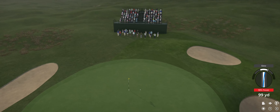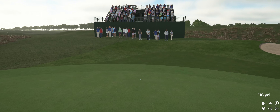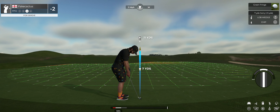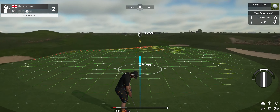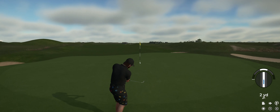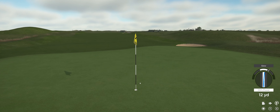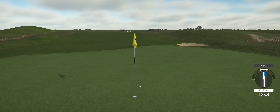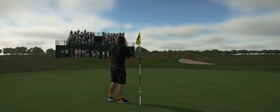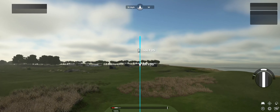Come on, be the right club. Good job. Setting up here now for our third shot. I'm liking that one — nice chip. Well, that hole's behind us, let's move on. Still two under after that one.